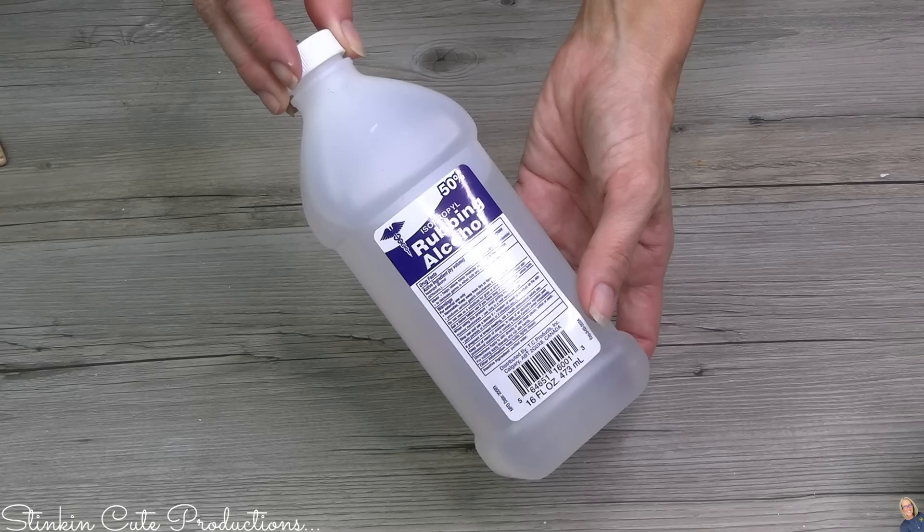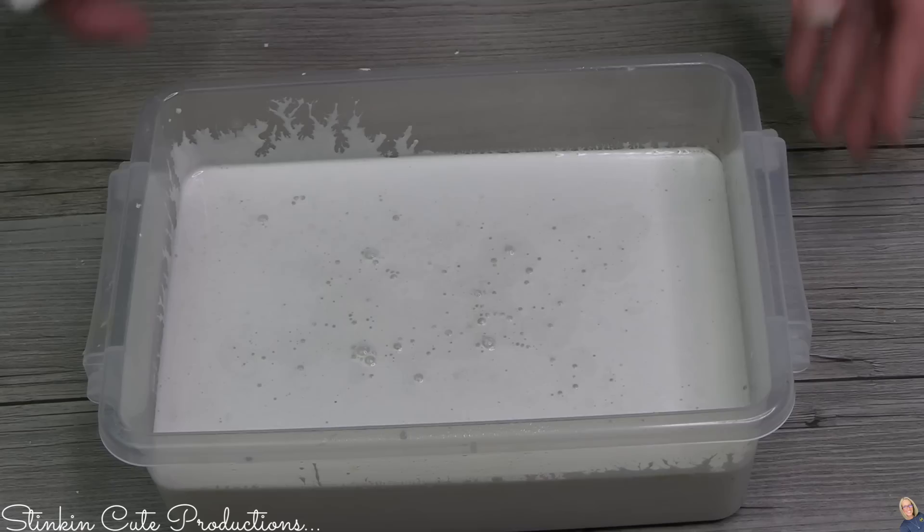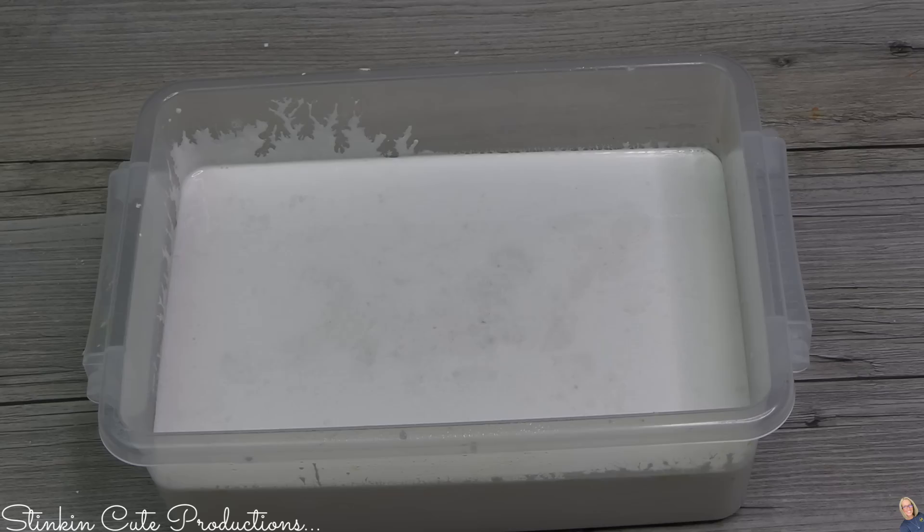I'm done mixing, so I'm going to go ahead and pour it into my mold. I'm then going to take some rubbing alcohol in a mini spray bottle because this works for making those air bubbles disappear. Just by spraying it on the top, those air bubbles disappear and we're going to have a nice, smooth surface. I'm going to let this sit for about 10 minutes just to let it thicken up a bit before I start adding my pieces to this tile.